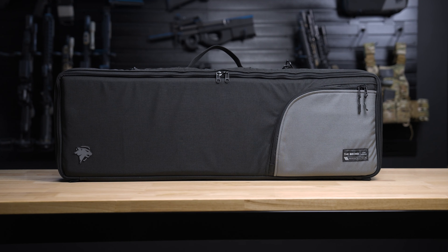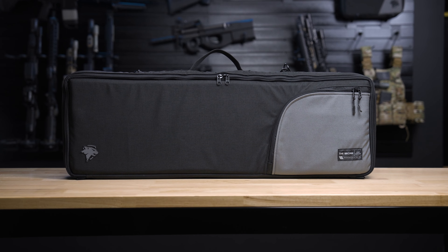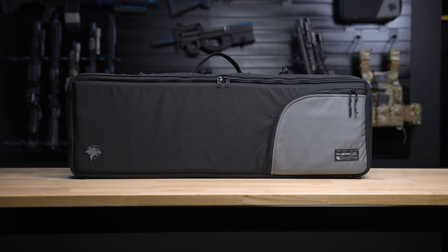Hey everyone, I'm Michael with Lynx Defense, and today I'm going to talk to you about some of the features of the Bronx. Bronx is part of our discrete carry line that was created to allow you to get to and from the range without drawing a lot of unwanted attention.